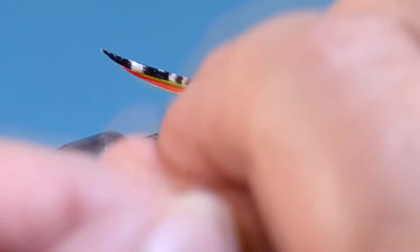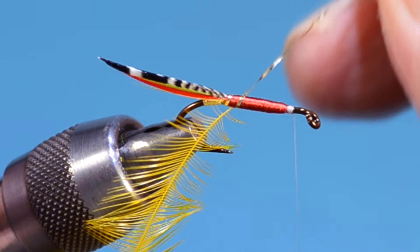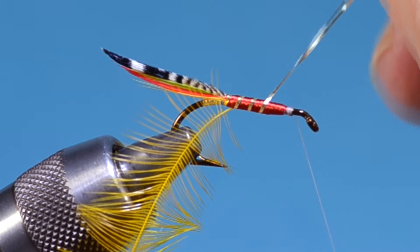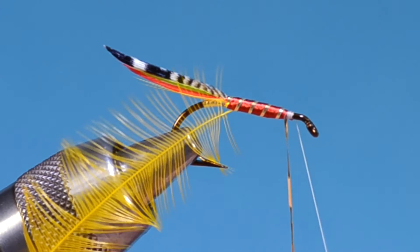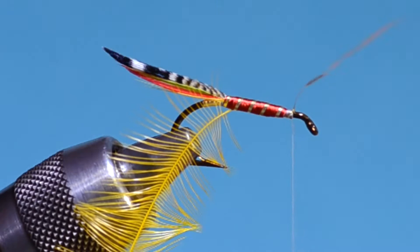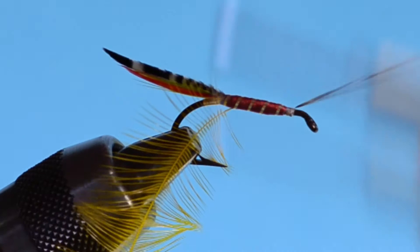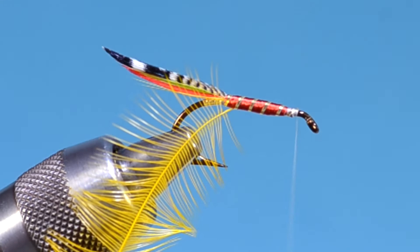I'm trying to get the angle of this first wrap just right so that I can wind up with five evenly spaced wraps. I'll bind it down on the side and it's going to work its way up to the top — that's all right, not the end of the world. So now when I wrap my hackle, it'll start at the second turn of ribbing. This goes back to full-dressed salmon flies — that's how a palmered hackle was done on a full-dressed salmon fly.